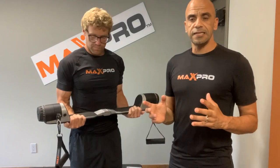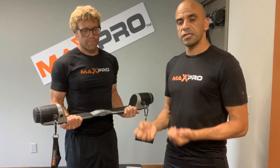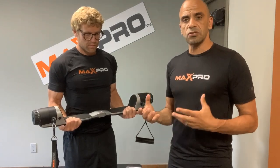The next thing we want to talk about is that many of you are used to traditional heavy weights. With the MaxPro we have concentric-bias resistance — meaning there's full resistance on the concentric or contraction motion, but not on the eccentric, the negative or return motion. I want to allow Mike here to explain the nuances of lifting with MaxPro and how to maximize your muscle and strength gains.